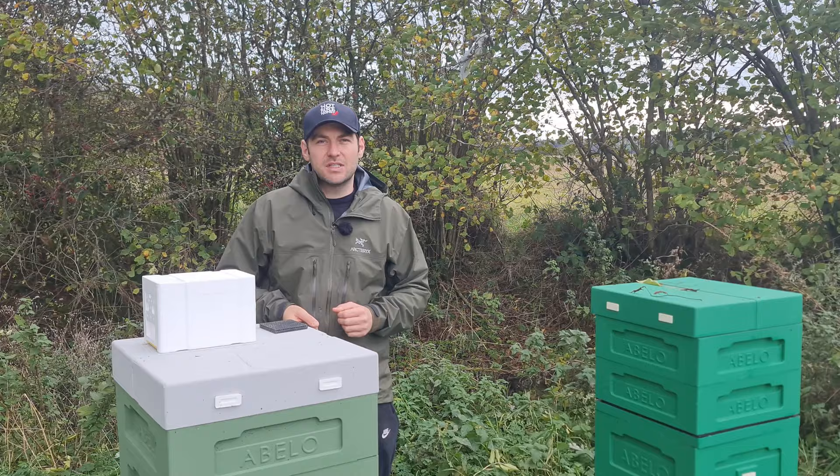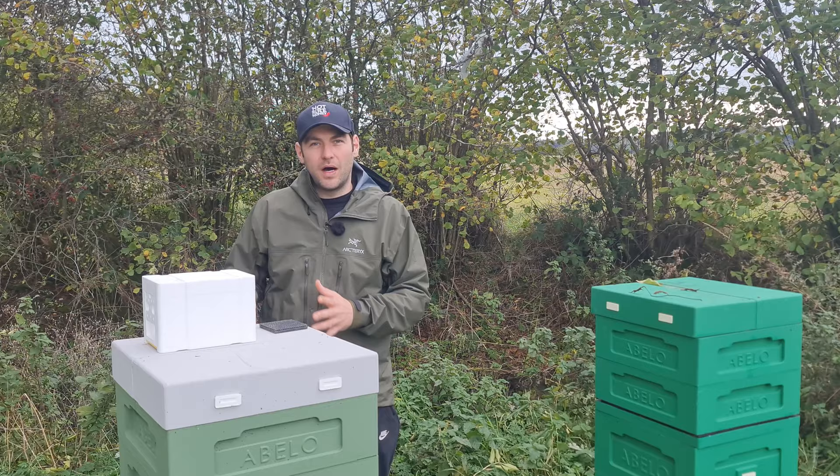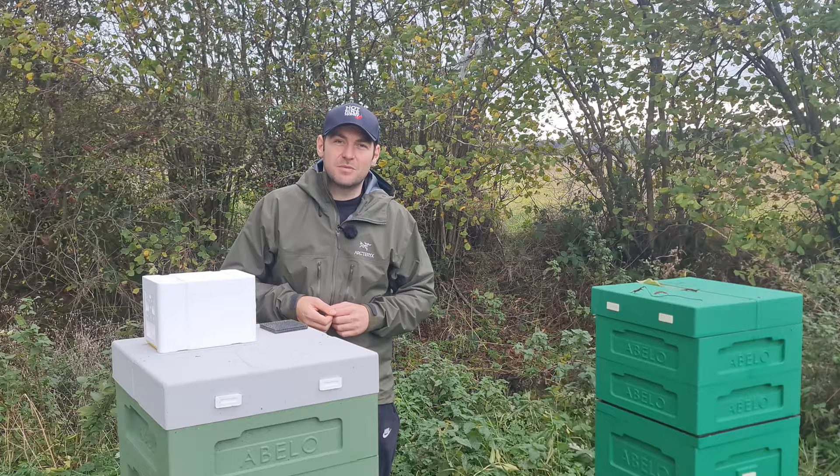First thing I'll say is apologies to anyone who's gotten a Bello Mating Hive — I am going to follow that video up later on in the year. I've still got one, I'm going to run it, and I'll compare it to this one as well. The reason I sold them though is I just didn't have the space to keep them all safe and I didn't have the time last year to do any queen rearing.